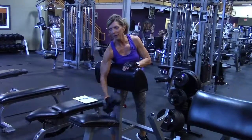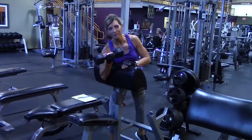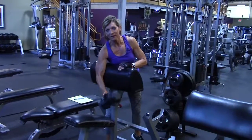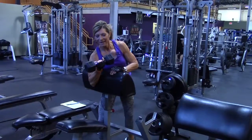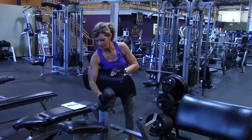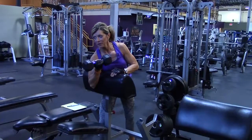To start the movement, come up, squeeze, and turn the pinky up. Squeeze and lower down slowly. Come up, squeeze, have the pinky be up. Squeeze and return slowly.